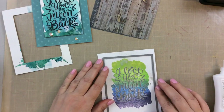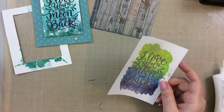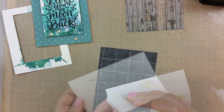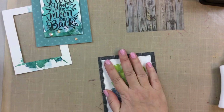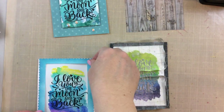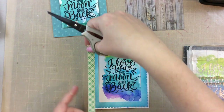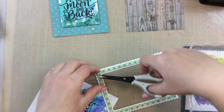Now I'm going to take this one that we sprayed that sparkle on. I'll cut that down with a rectangle stitched frame as well and I'm going to add this to a denim background, which kind of mimics that denim look that we have at the bottom of the stamping here. This one I think turned out great with that denim look and I think you could use this for a boy card maybe.